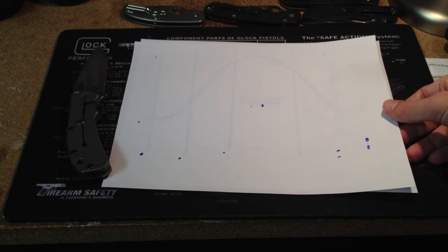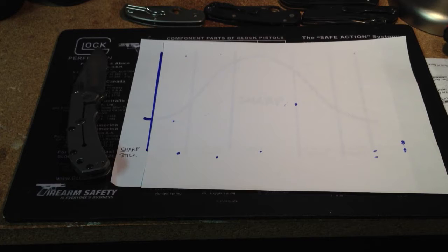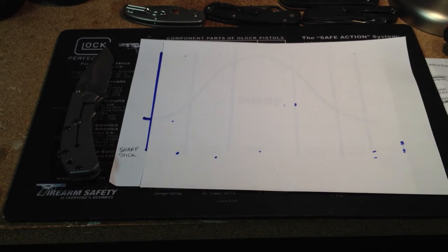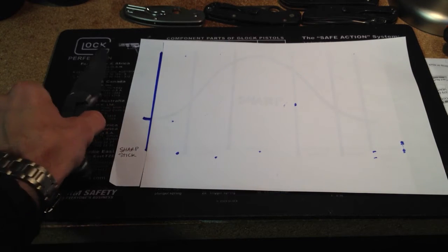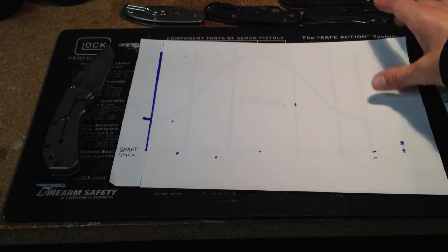Starting at the far end of the spectrum of sharpness comes what I have here — it's called 'sharp stick.' When you get a super, super dull knife, it's really lost all its edge. It's basically become a sharp stick. Not a good knife to own.